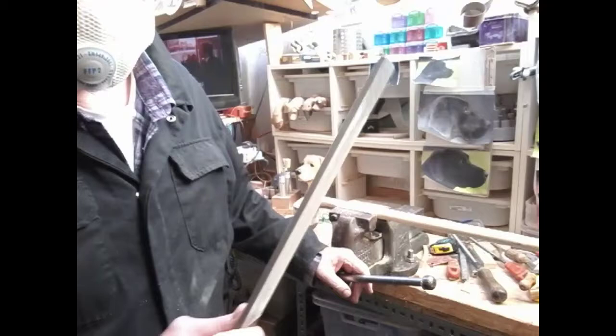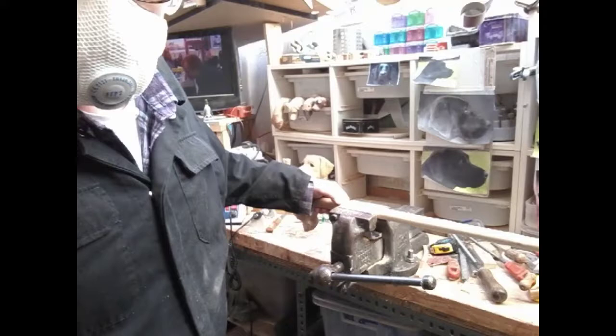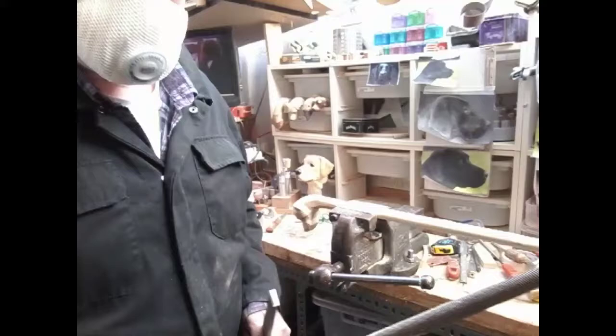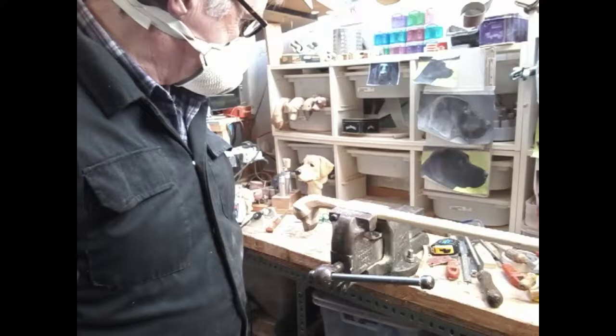So we're going to do some filing now. Plenty of files — see what works. Lime's only soft so most files should work. Try and find something nice and coarse. These are very good — almost like a butcher's sharpening iron, but it isn't. So once we've got that whittled down, we'll be back again.